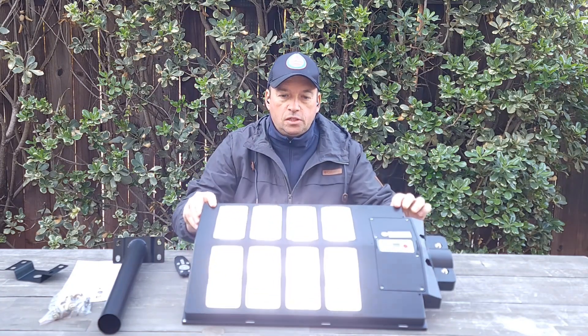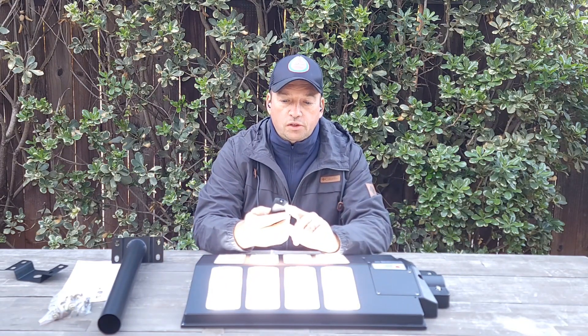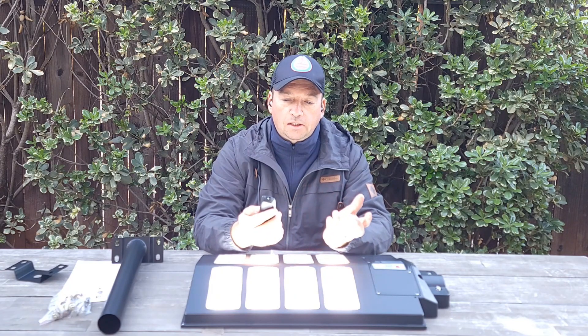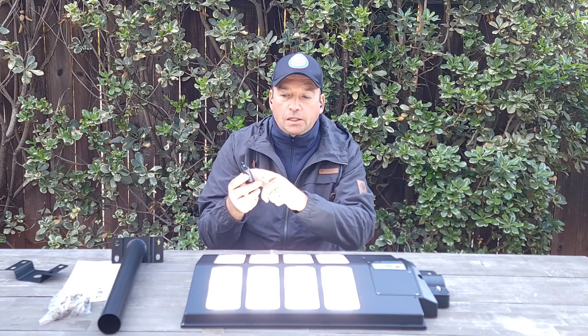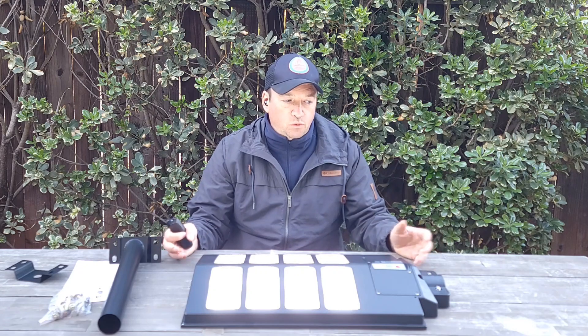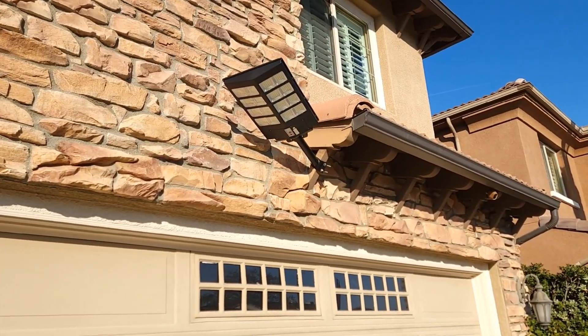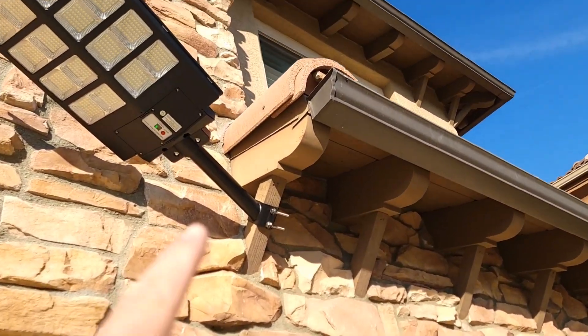You can set it up for two, three, five, six, or eight hours. On the remote control you can change the brightness from 25 to 100 percent, or turn it off as well. That's how it will look — I've attached it to wood over here.